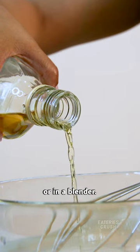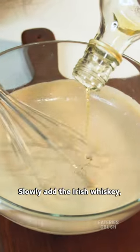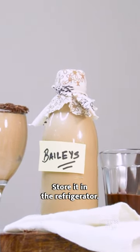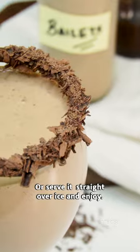Mix it well using a balloon whisk or in a blender. Slowly add the Irish whiskey, giving it a gentle stir, and our homemade Irish cream is ready. Store it in the refrigerator or serve it straight over ice and enjoy.